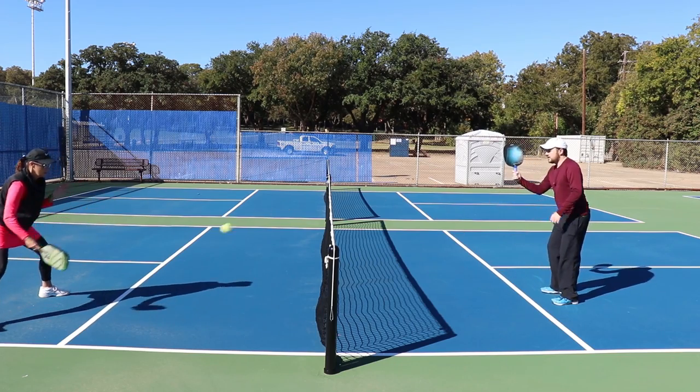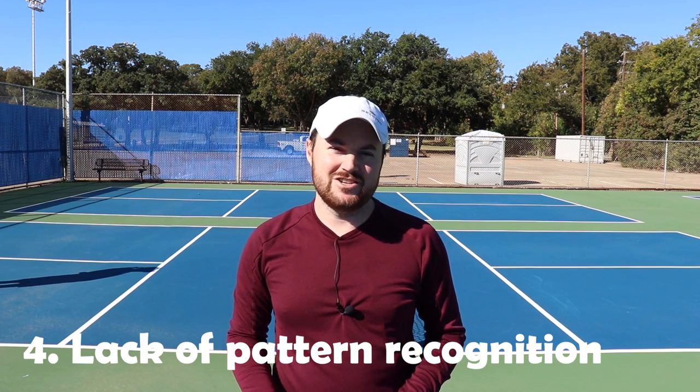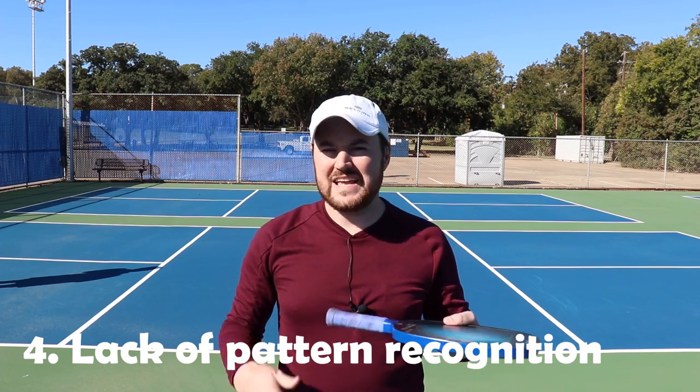The forehand topspin is way more difficult than the backhand stuff. Number four: lack of pattern recognition. This is huge — more of a strategic, tactical thing that really pops up in tournaments. It's very important to recognize patterns happening on the court. For example, if you're playing someone with a tremendous amount of backspin who keeps hitting those shots and messing you up, that's a pattern you need to recognize early.